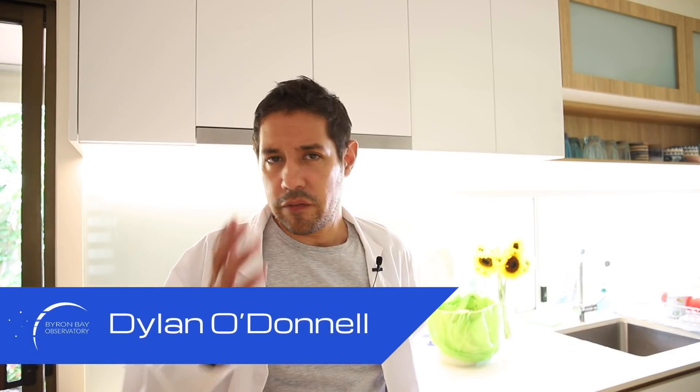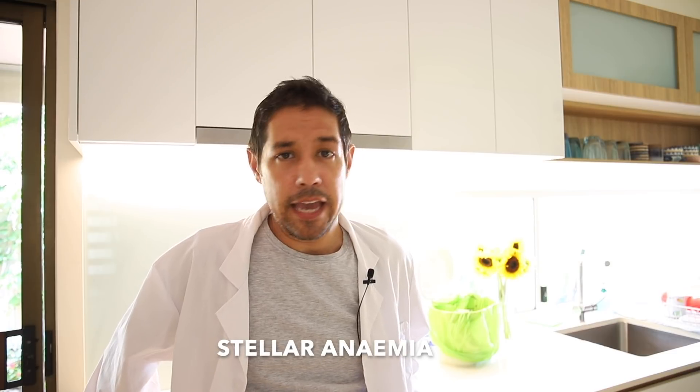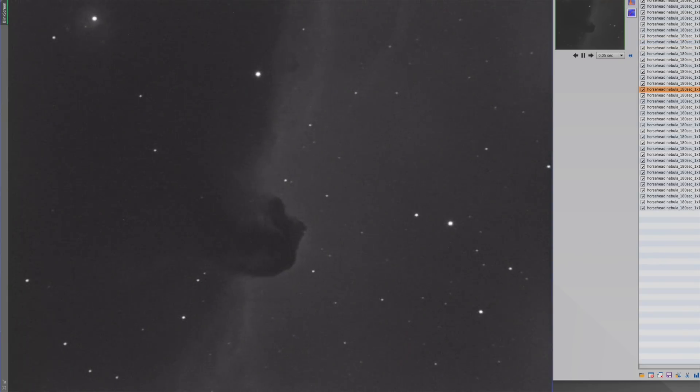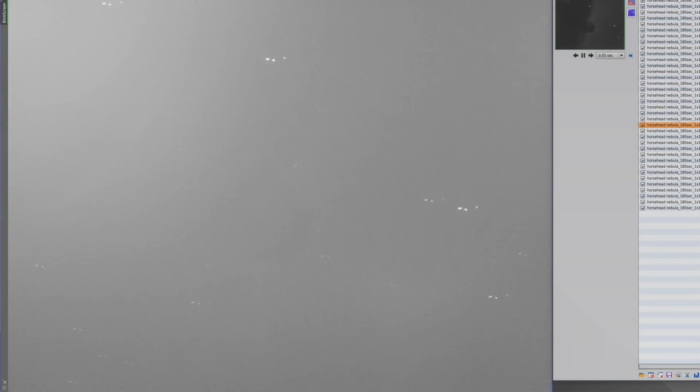G'day, Dylan O'Donnell here. A few of you have noticed that I'm suffering from stellar anemia — stellar meaning stars, a meaning none, and emia meaning presence in blood. That's because I've been having trouble with my CGX mount. I've been suffering this wobble in the RA axis, which is basically blurring every single photo I take.